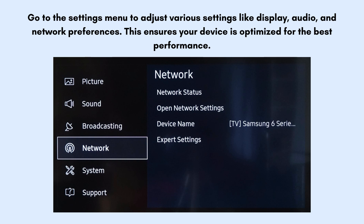Lastly, go to the settings menu to adjust various settings like display, audio, and network preferences. This ensures your device is optimized for the best performance.